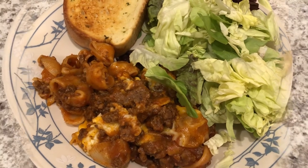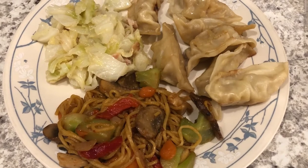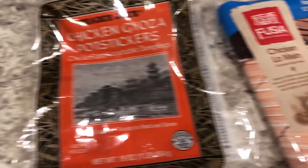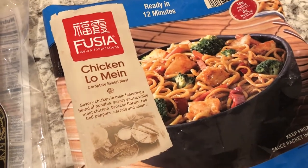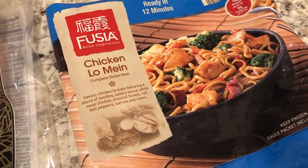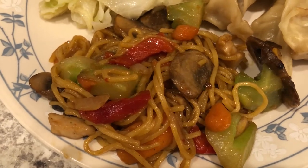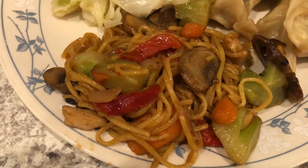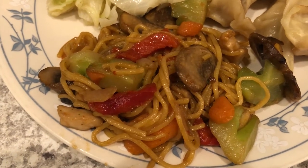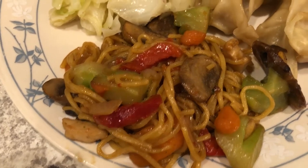For dinner tonight we are using up some stuff from our freezer. We are having this chicken lo mein from Aldi — I used to buy this all the time, then stopped, and recently bought it again. In order to bulk it up a little bit I added some fresh mushrooms that I sautéed, then added in the contents of the package. It's a really quick skillet meal, about 12 minutes.